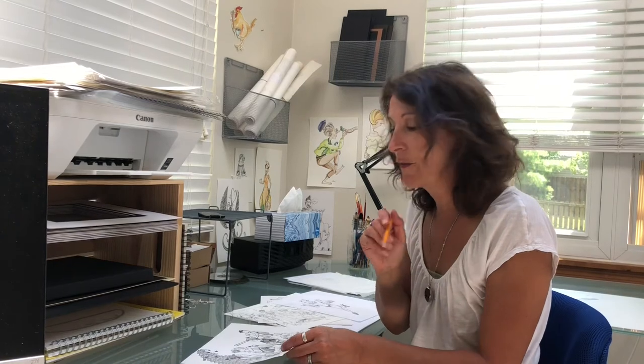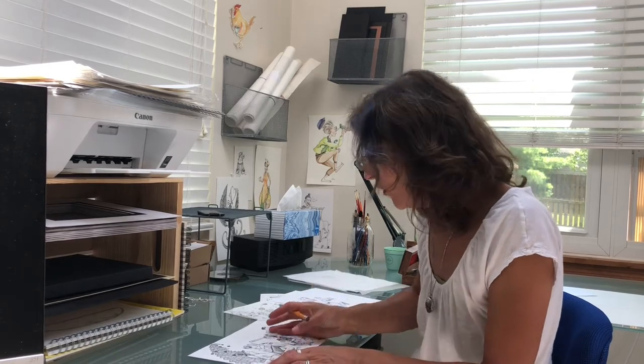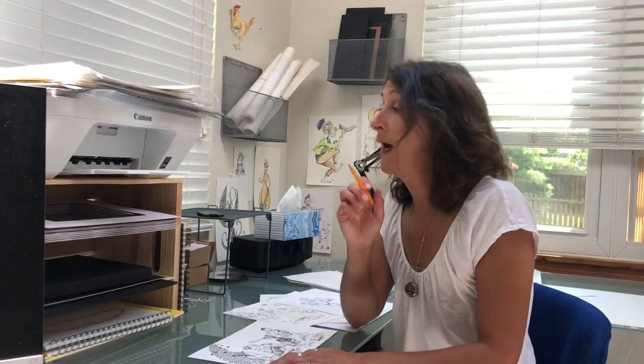Another tip related to the tracing paper: if you're right-handed, always work from left to right, because if you start inking on the right and move this way, you're smearing over your own work. I do it a lot, but I really try to avoid it.